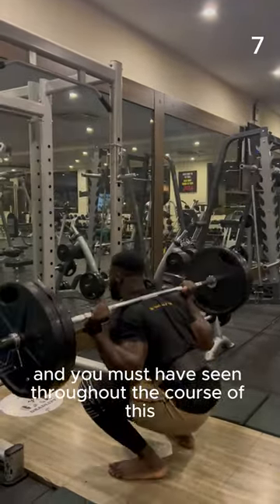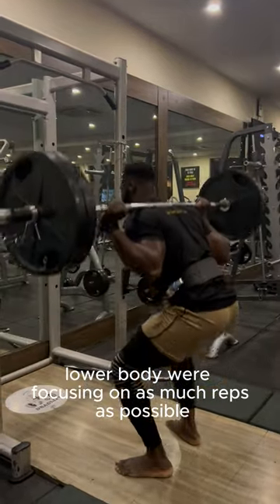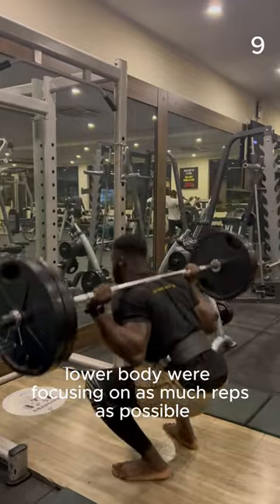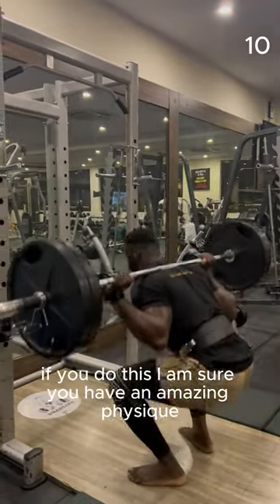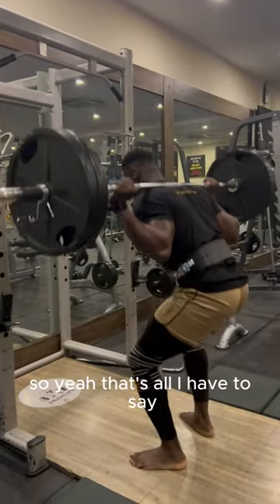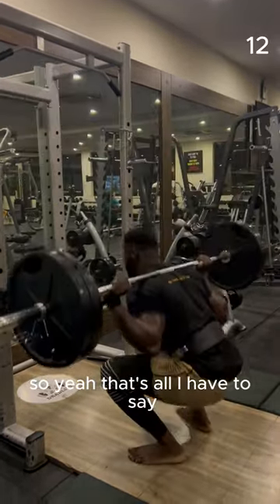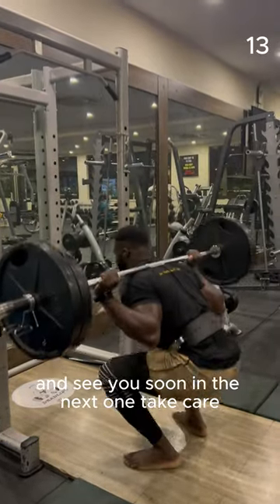One tip I have for you guys, and you must have seen this throughout the course of these commentaries — lower body, we're focusing on as many reps as possible. Upper body is all about strength. If you do this, I am sure you'll have an amazing physique. That's all I have to say — enjoy the rest of the video and see you soon in the next one.